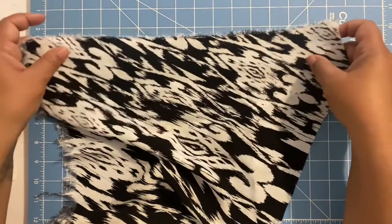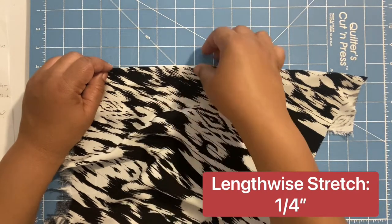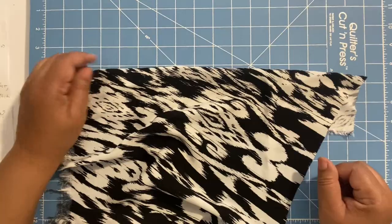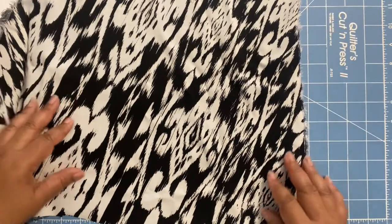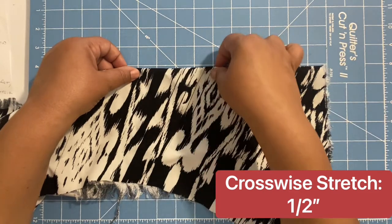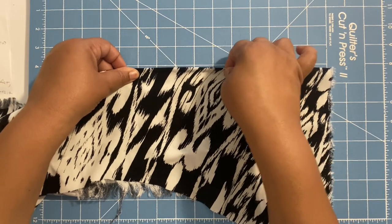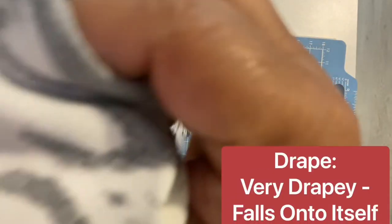Chalice can also be hard to sew because of its slippery nature. Now let's talk about the fiber rayon. Rayon has a silky and flowy silhouette, drapes nicely, is lightweight, thin, breathable, and soft to the touch. It also absorbs moisture well, stays cool, and is airy in warm weather. It doesn't wrinkle a lot but can be weak when wet and difficult to sew due to its slippery nature.